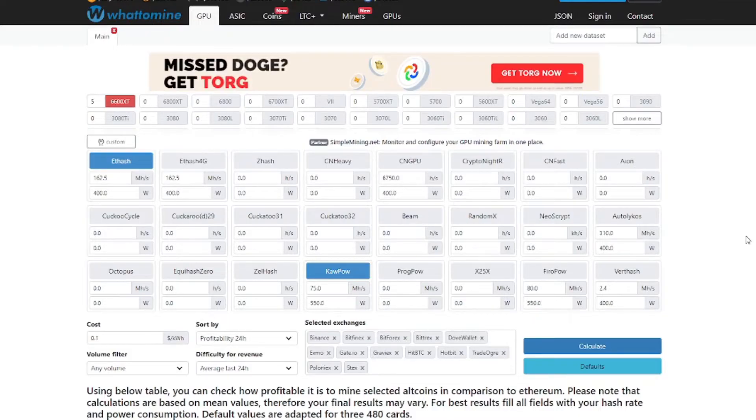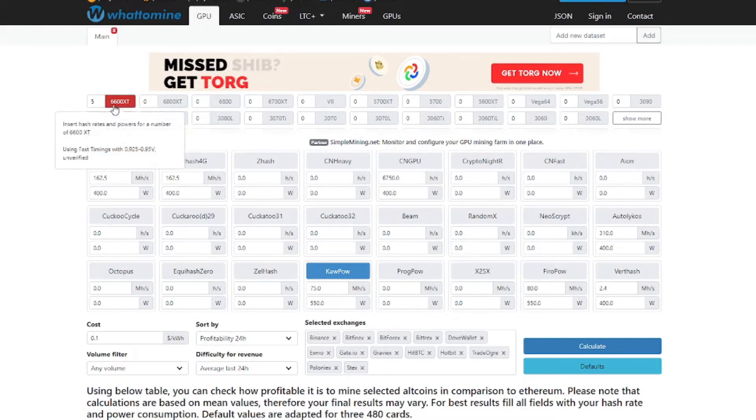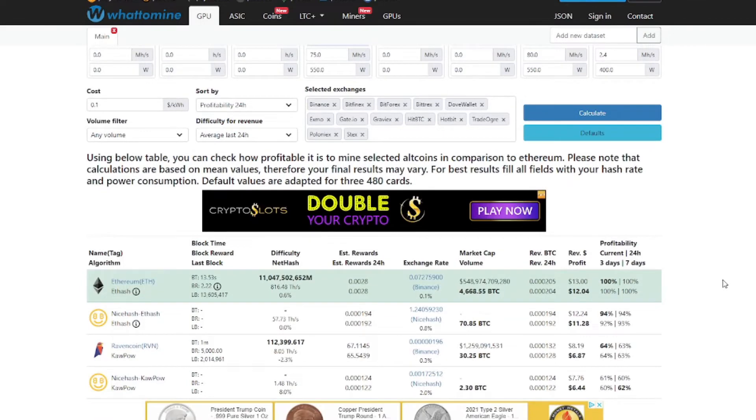I'm on WhatToMine, which is a website where you can input different cards, their hash rates, and everything. Right now I have five 6600 XTs on here and we're looking at Ethash, which is Ethereum. The profitability on this card is $12 a day at this point in time. Just keep in mind today is November 12, 2021, so this will change over time.